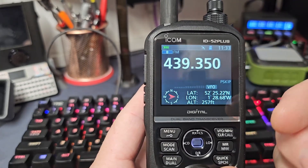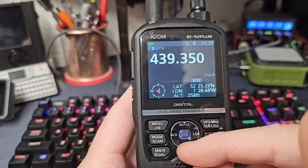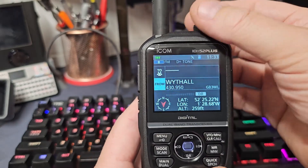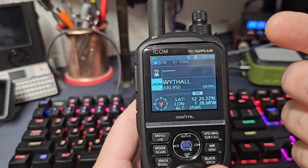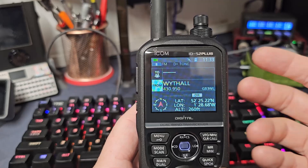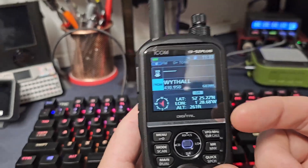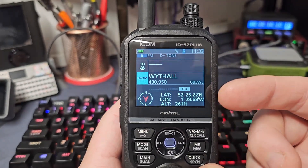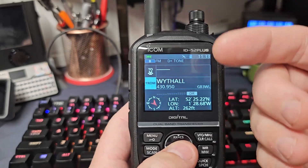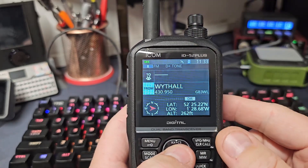This radio has a DR function. If you hold the DR button down it brings up a very similar menu to your stored normal standard memories, but it uses its internal memory to be able to search things nearby for you. For example, if you've got GPS on — which it is — and I just hit the middle button.